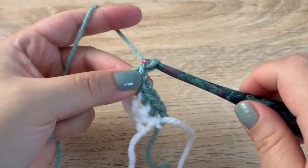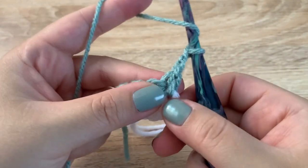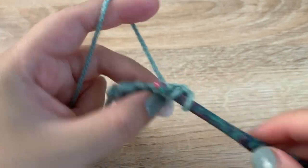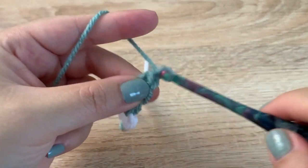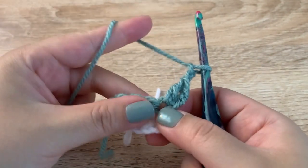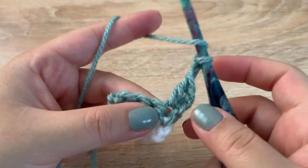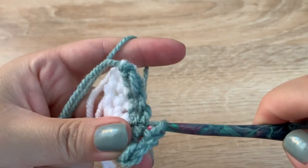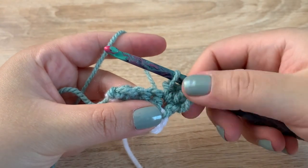For row three, chain up two, turn your work, and in the first stitch we are going to make a double crochet, chain two, and then slip stitch into that first space where you made that double crochet. Just insert and pull through to make a slip stitch — that's going to be the little thumb portion of the mitten.